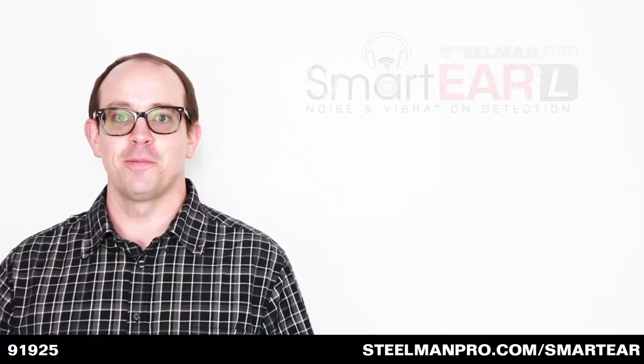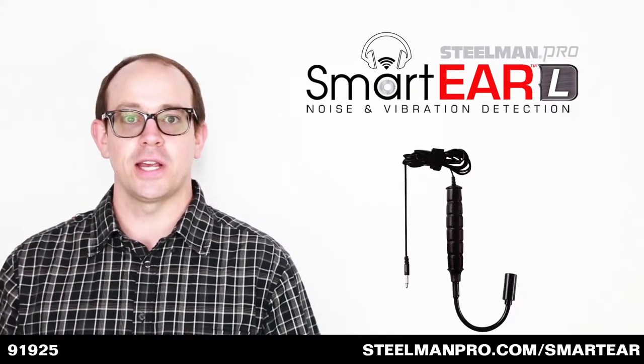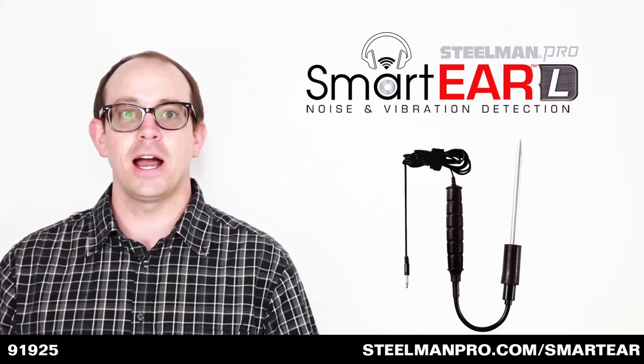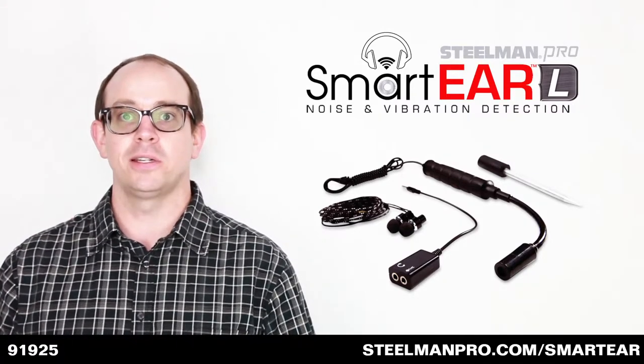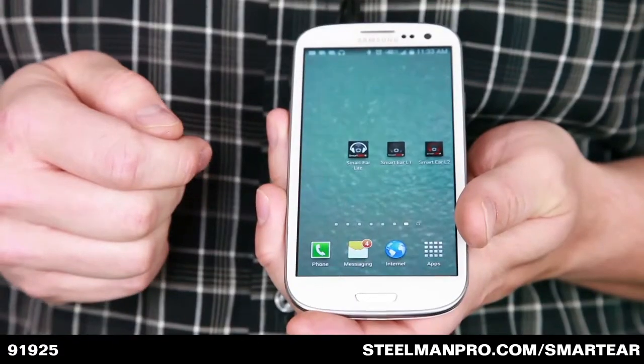The Smart Ear Light from Steelman Pro can be used with a sound wand or an aluminum probe to pinpoint noises. It can be used like a stethoscope to listen for noises under the hood, or with the aluminum probe attached, it can find things like loose bearings and vibrations.